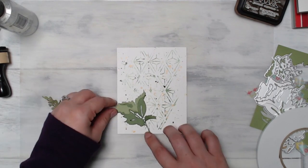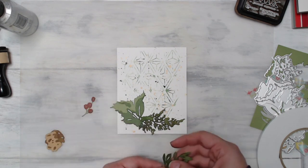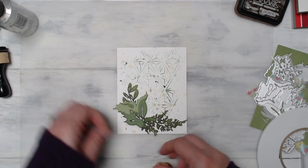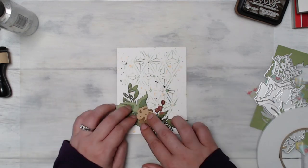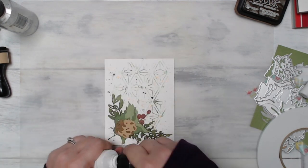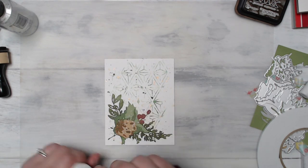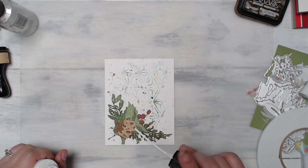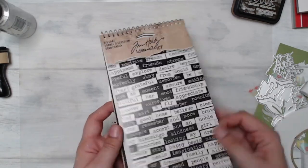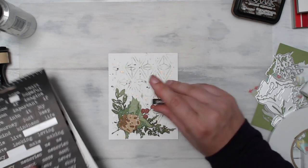For the background splatter I used a few different things: the Tarnished Brass Distress Spray Stain and also a Marble Black Spray Ink from Dilusions. I just take the lid off of both of those and tap them over top of my project — it works perfectly to create beautiful splatter every time. Once I got my arrangement of leaves, pine cone, and berries all set up the way I wanted, I took out my white acrylic gloss spray and did the same thing, tapping it over my project to add a little bit of interest to that cluster on my card.